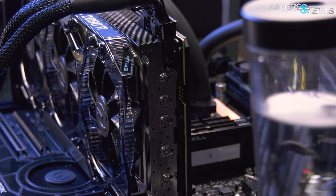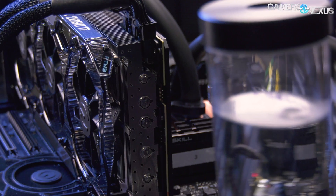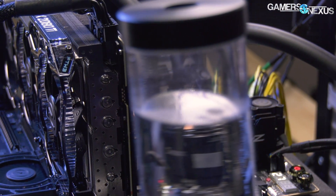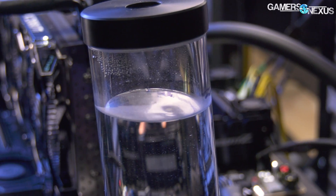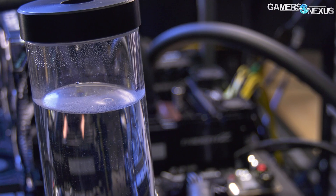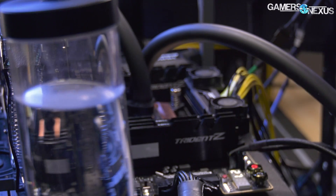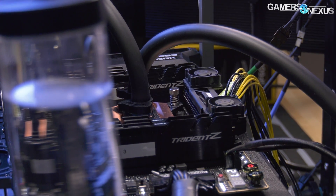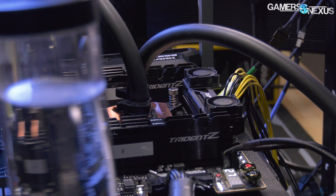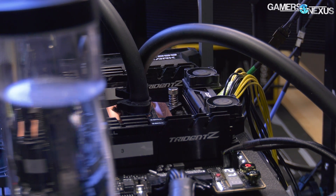We're walking through the final results of our overclocking efforts with the 9980XE. The ultimate question we asked at the beginning of the stream was: compared to the 7980XE, which you can delid and get decent thermals and overclocks with, can you achieve a similar clock to the 7980XE delidded with a 9980XE with solder, with a reasonable cooling solution?